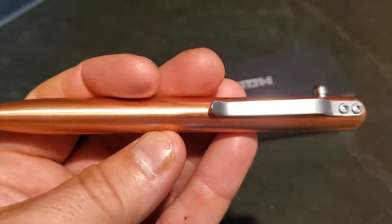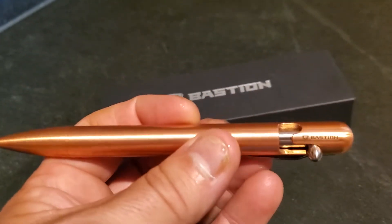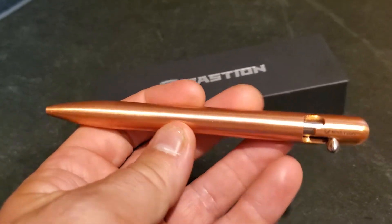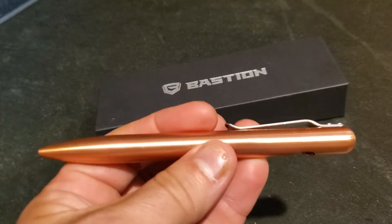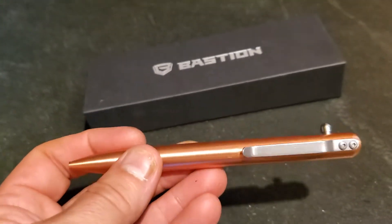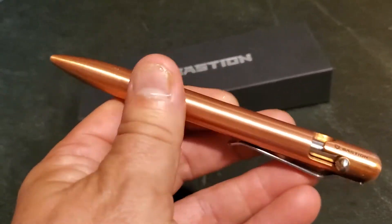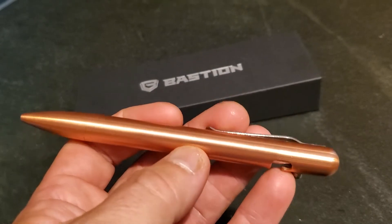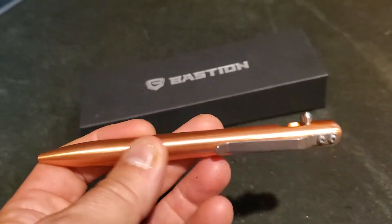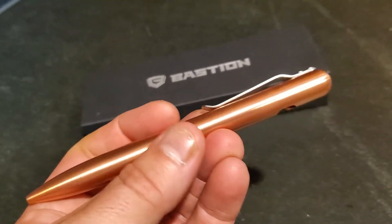They've given it a fantastic brushed finish, but over time you have the choice to either give it a quick polish with Brasso to keep it shiny, or you can let the patina just gently start to appear. Anyone that's seen old copper knows that over time it darkens and has lots of mystical swirls and hues caused by the oil and moisture from your hands as you write with it. You only have to think about the Statue of Liberty and the colours she's changed to over time.